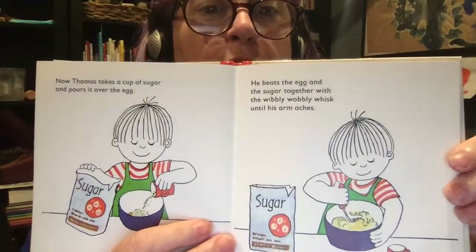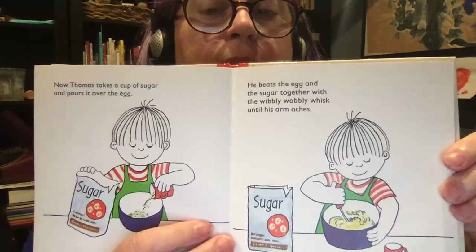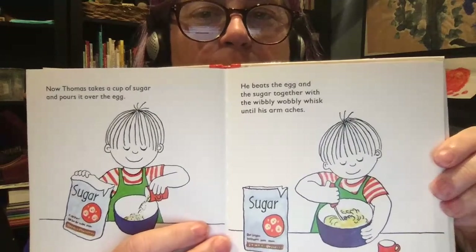Now Thomas takes a cup of sugar and pours it over the egg. He beats the egg and the sugar together with the wibbly-wobbly whisk until his arm aches.